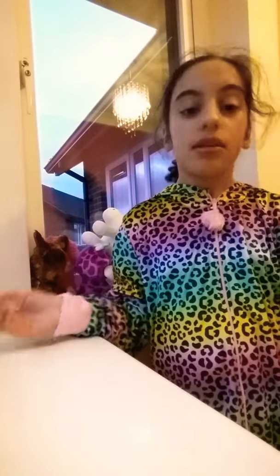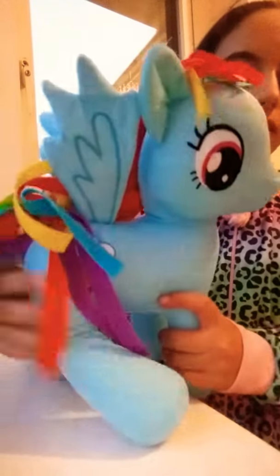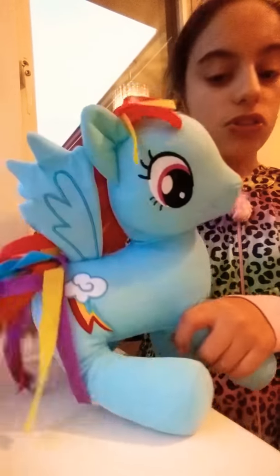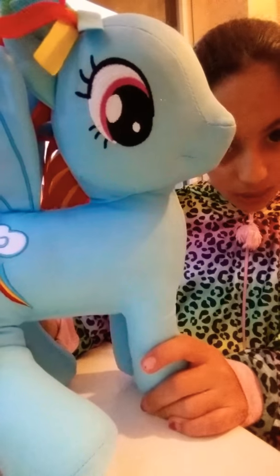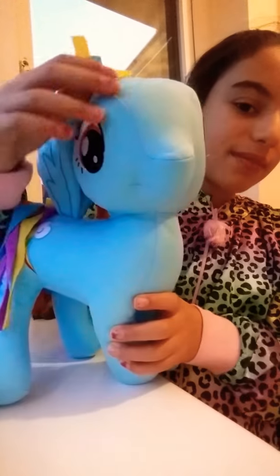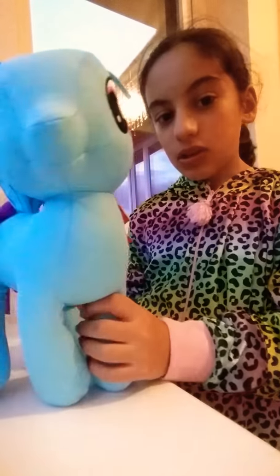So now I'm going to do a little runway. I'll start with Rainbow Dash first because she's the biggest and can do it better. So here's Rainbow Dash — say hi! She has a cool Rainbow Dash cutie mark, the lightning flash, rainbow hair, and cool wings. The eyes look like they might actually be purple. That's so cute — look at the details, so adorable!